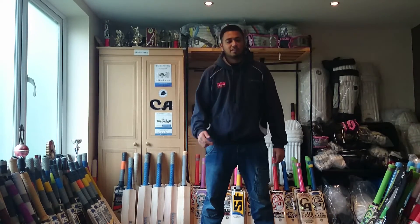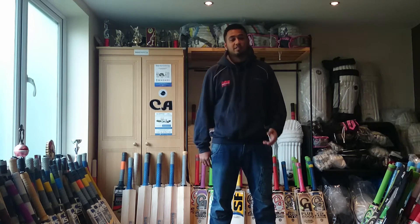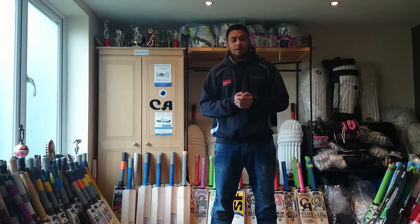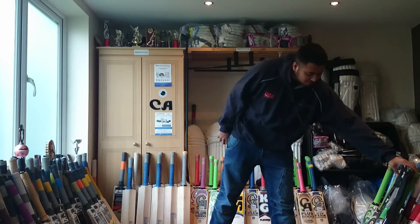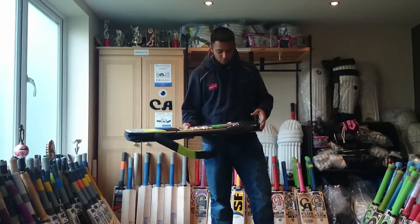Hello and welcome to another bat review from SQ Sports. The bat I'm going to be reviewing today is the Ton Slasher, which is obviously an Indian brand. Starting with the cover first, as usual, then I'm going to move on to the actual bat.